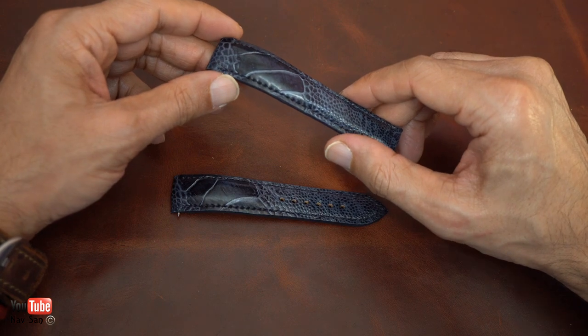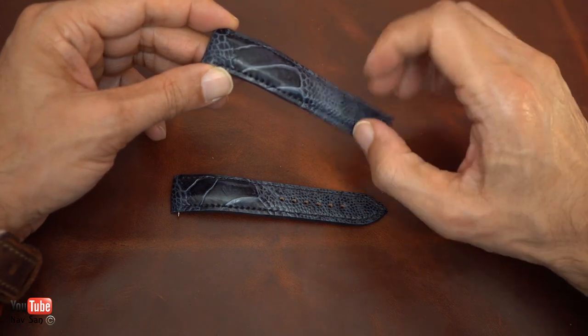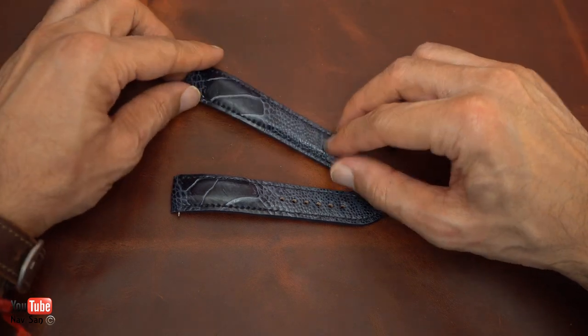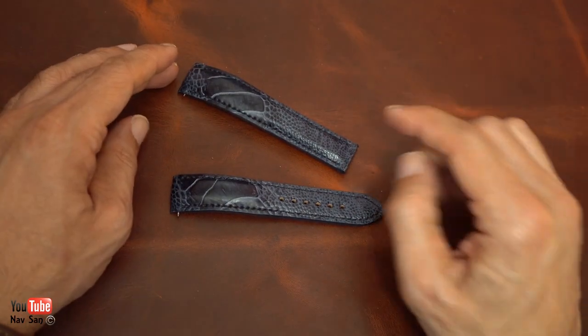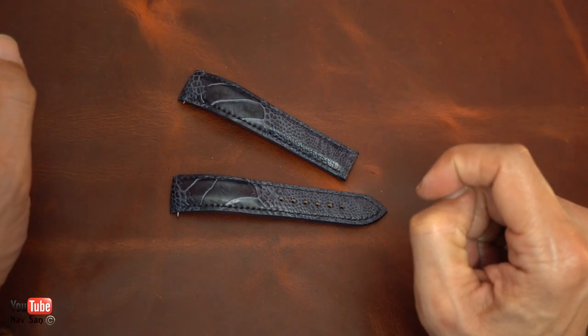My NaviTimers are usually the ones I like the most. I'm also going to order a brown one for my JLC Reverso. There are a lot of straps to come — I'll show you them once the others arrive, and I'll put a link in the description for this company if anybody's interested in a custom-made strap.